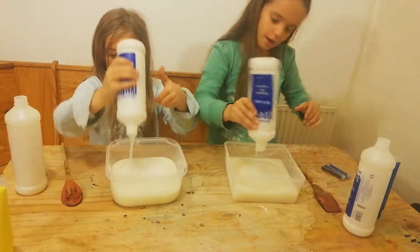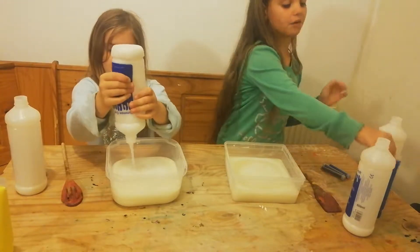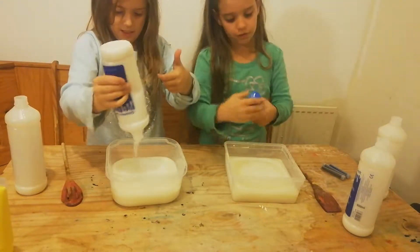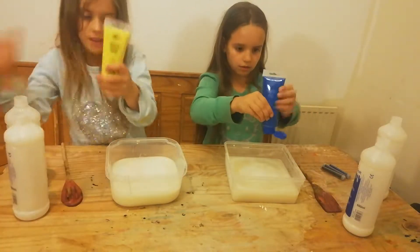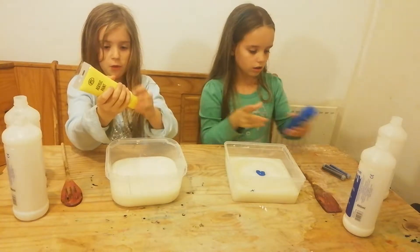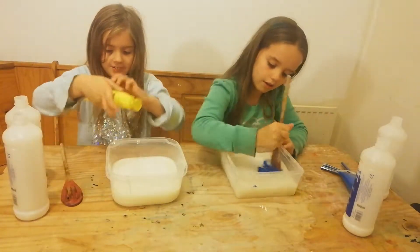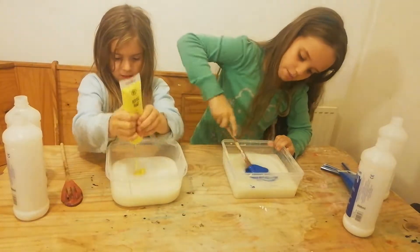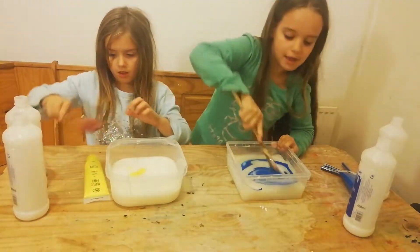Okay, that's my third glue and my second glue. Now we're going to add a good amount of acrylic paint. Right, so I'm going to mix this up to make blue and Bella's going to mix hers up to make yellow.